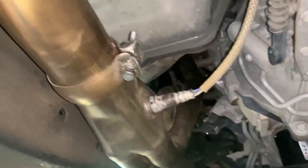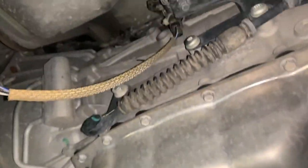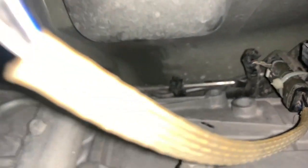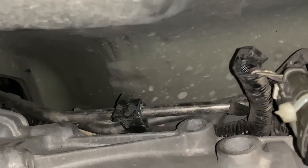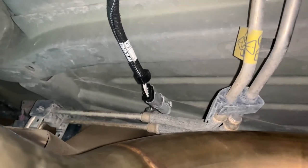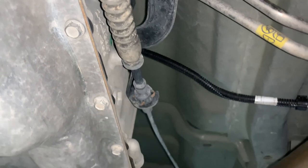Here we have the O2 sensors connected — this is how I set mine up. Use some zip ties. The harness extension I had to use for the rear O2 sensor, and I ran it into the top of the transmission. Like I said, it's kind of a rough how-to video.